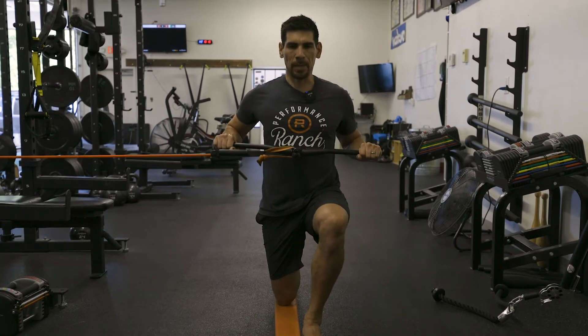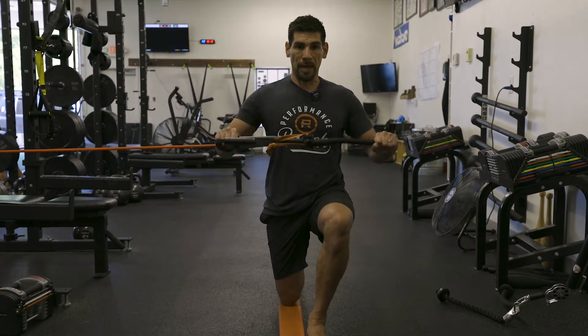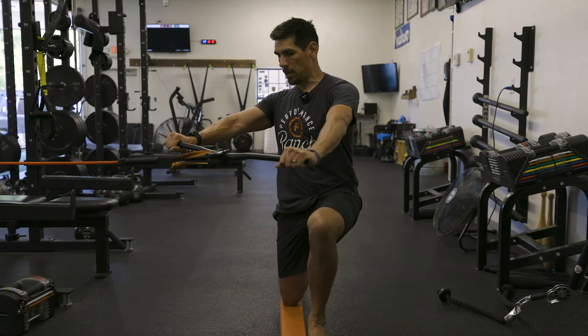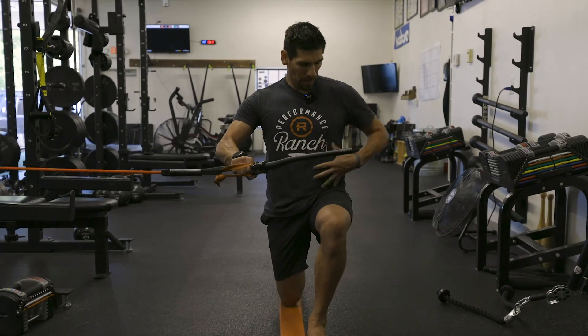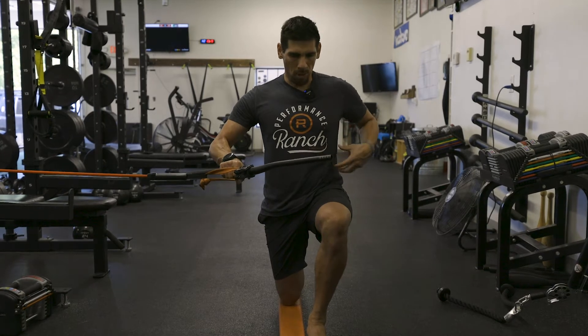I'm going to work on that a couple of times, just pressing out, teaching my body what it feels like to get pulled, because ideally you're fighting the resistance. The band wants to pull you in, but I'm fighting it typically with the outside of my core, my QL, my obliques, my core muscles.